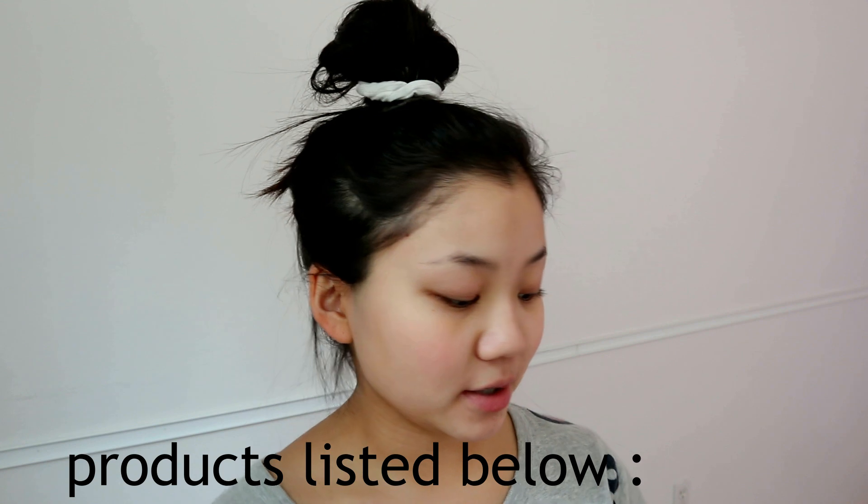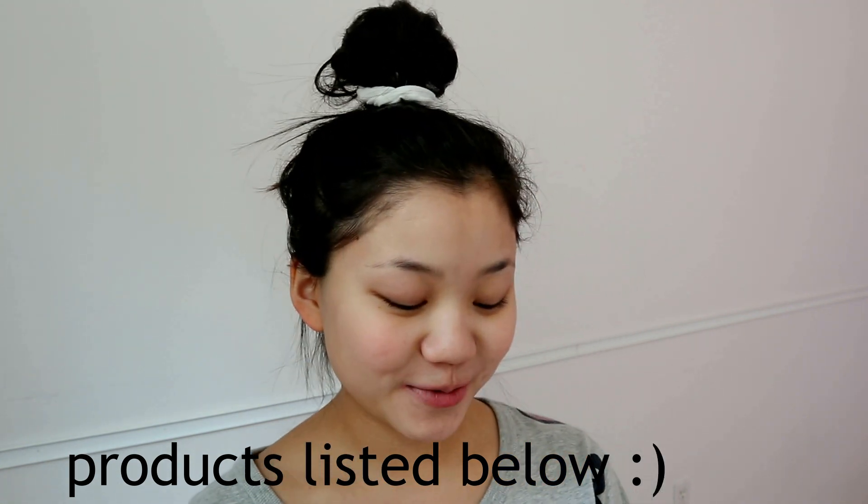Let's get started. To prime my face I'm going to be using a primer — this is the Baby Skin primer from Maybelline. I'm running low on this but I really like it. I'm not really picky with primer. I got my nails done, by the way. I'm just going to smooth this all over my face.